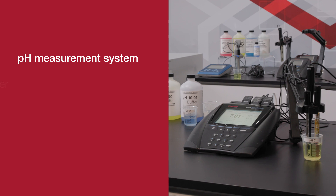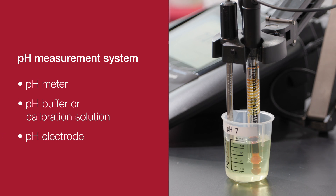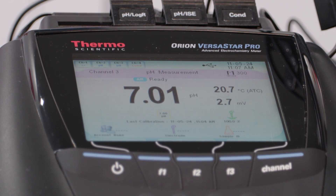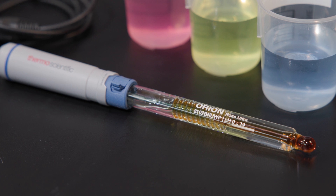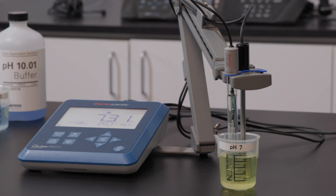A pH measurement requires a system that has three parts: a pH meter, a pH buffer or calibration solution, and a pH electrode. Not all users understand that the pH meter simply serves as a display and storage aid only. It's actually the pH electrode that conducts the sample analysis and is the most pivotal part of the entire pH system.